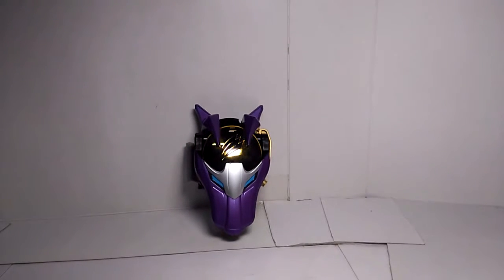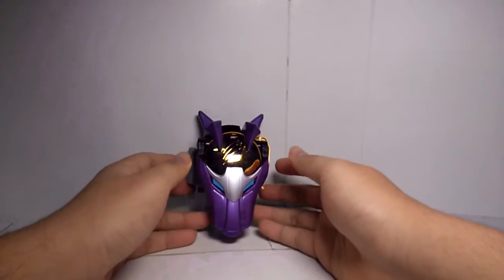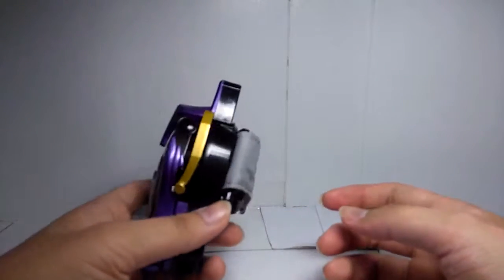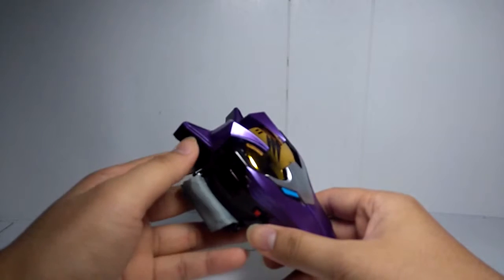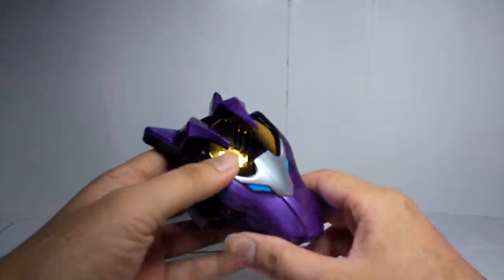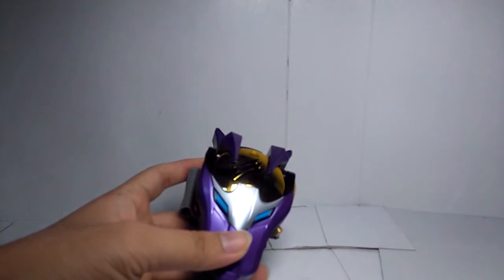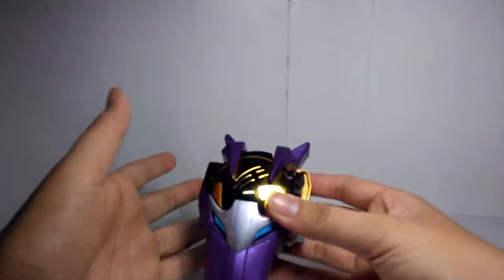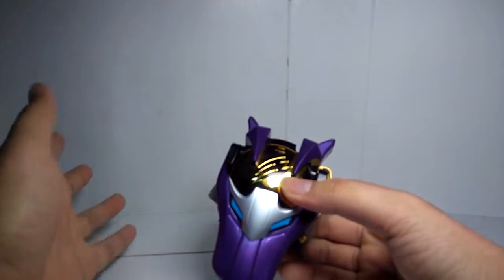Hey, I'm Shumos and welcome to watch my video. Today I'm going to review something that I just found in my drawer — it's a very old toy. This is the Gold Changer from Jyuken Sentai. This is the changer for the Violet Ranger, Geki Violet, and it is the first Violet Ranger in the whole Super Sentai history. I really like that guy, and that's the reason I bought this.